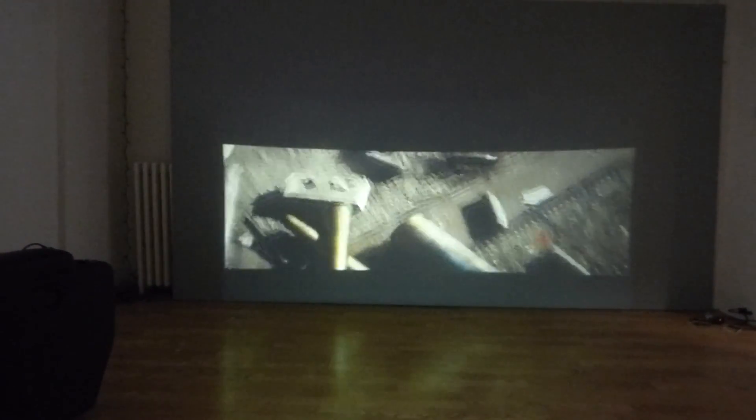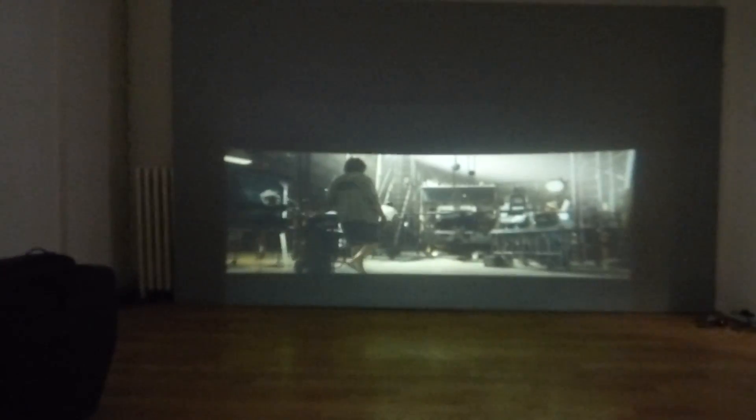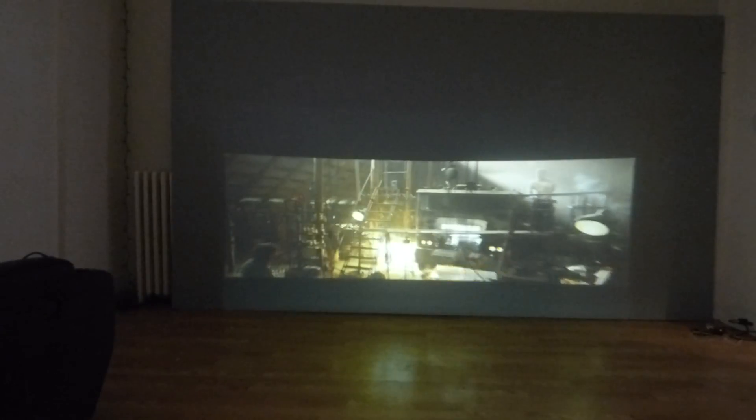This is an everyday SVGA projector, not even 1080p — 720p. As you can see, you don't lose any picture quality with the lens in front. And this will come free with your kit.